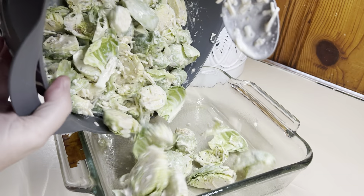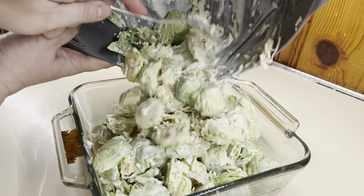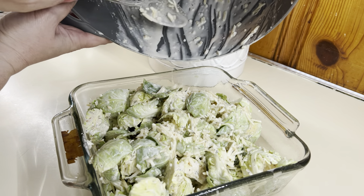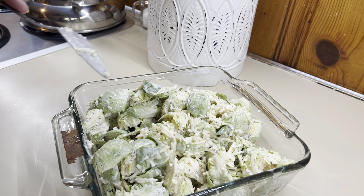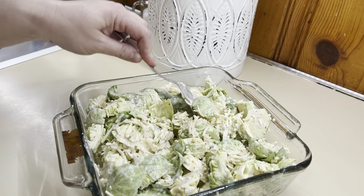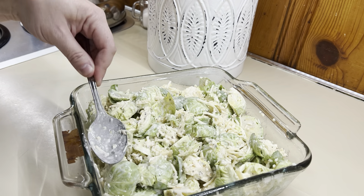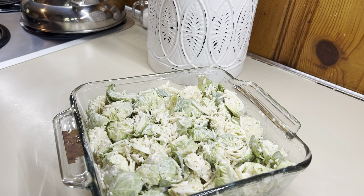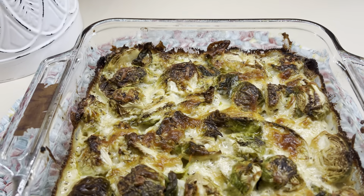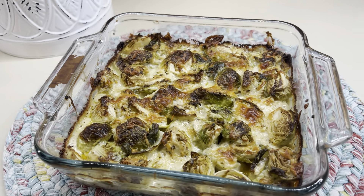Creamy baked Brussels sprouts — this one was so good. I have been buying fresh Brussels sprouts and wanting to find new recipes to fix with them. I've just been roasting them, but this was really good and we'll definitely make it again. This one is considered low carb and kind of keto — I will have the recipe linked down below. So I've just washed and cut up my Brussels sprouts and I'm giving them a season with salt, pepper, garlic powder, onion powder, paprika, and I'm also going to add in some Italian seasoning.